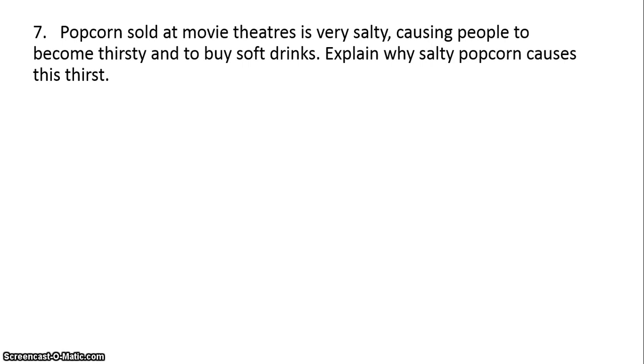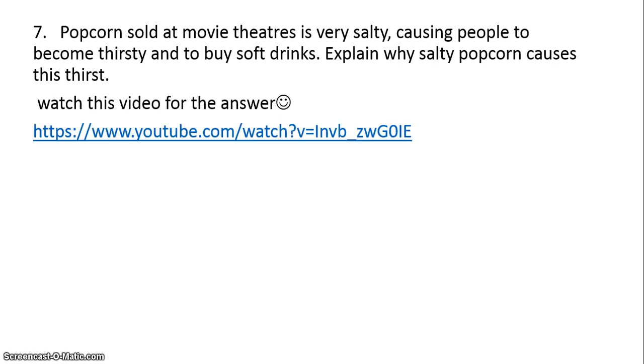Here's an interesting application. When you think about popcorn sold at movie theaters, it's very salty, and this tends to make people thirsty. This is good if you own a movie theater because then they'll want to buy those monster sodas and drinks. You can use what we learned here to explain why salty popcorn makes you thirsty — there's a video I'm going to link on the website that explains this really well.